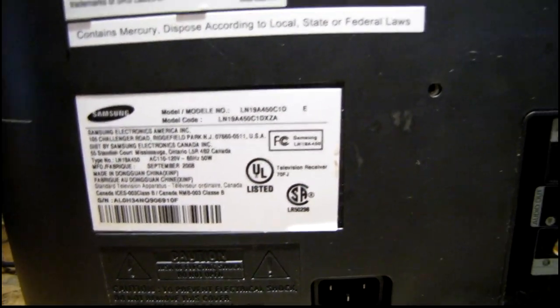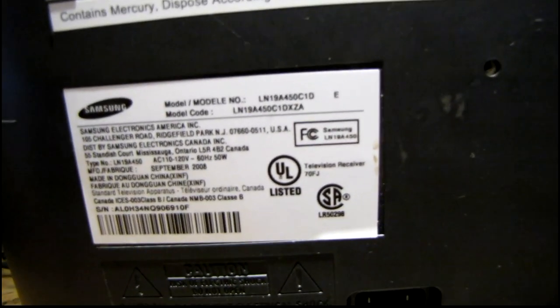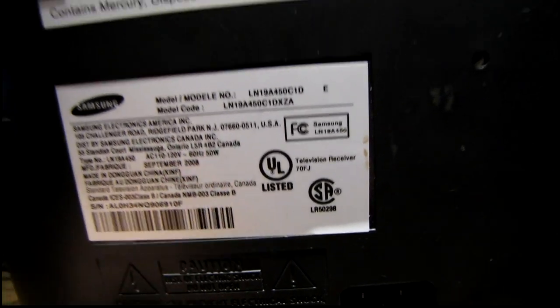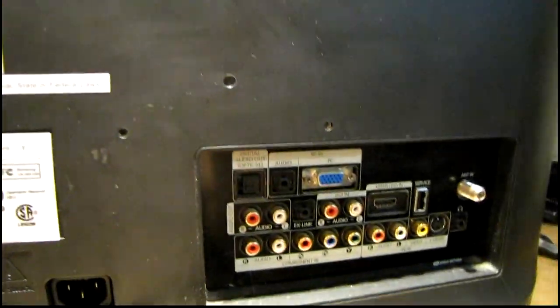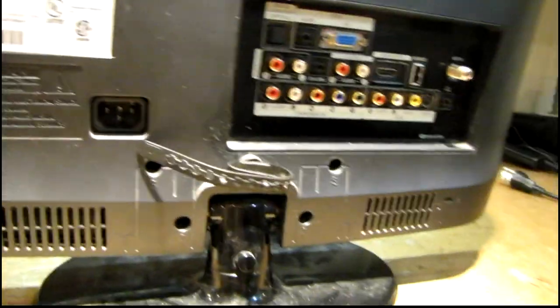Let's see — this is a model LN19A450C1D, made in September 2008. It's definitely not an LED backlight; it's just a conventional fluorescent backlight. But anyway, let's see what it takes to get this back panel removed.